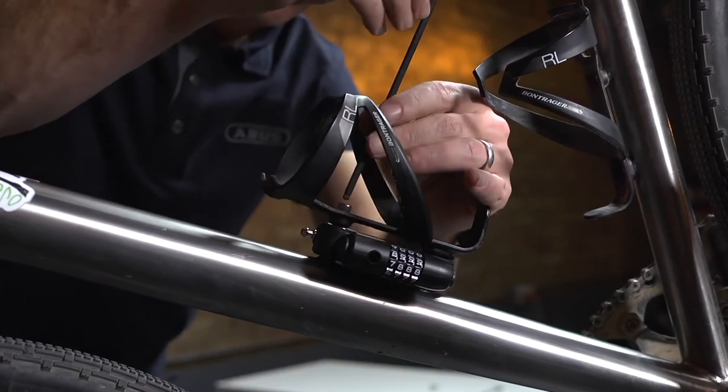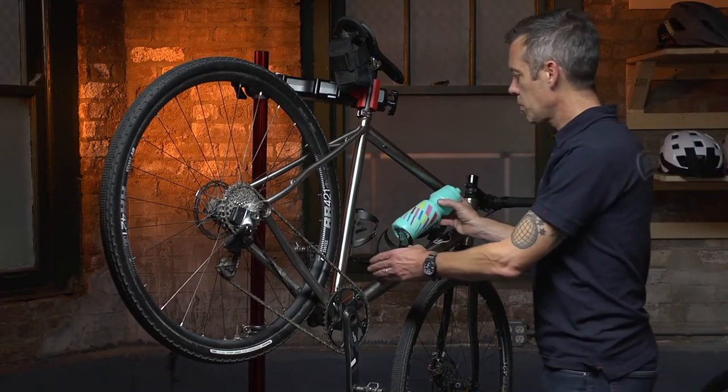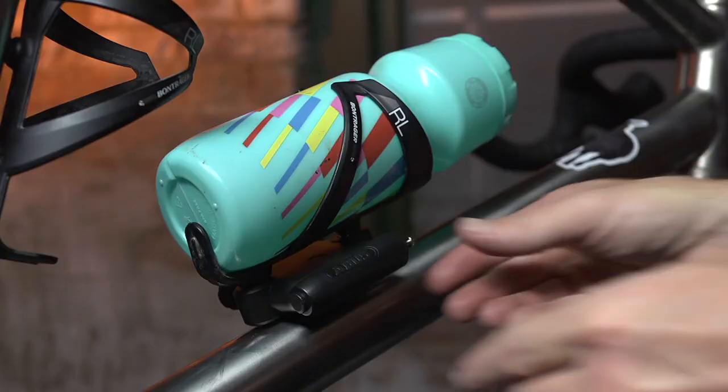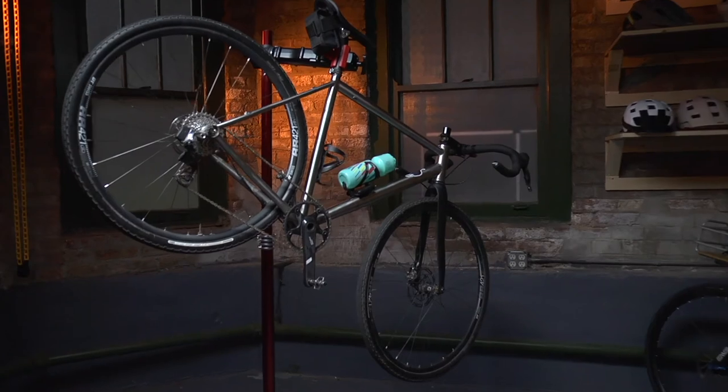Attach the lock and cage to the bike with the 5 millimeter hex wrench. Check for proper fit by inserting a water bottle. If everything looks good, you are now ready to ride.